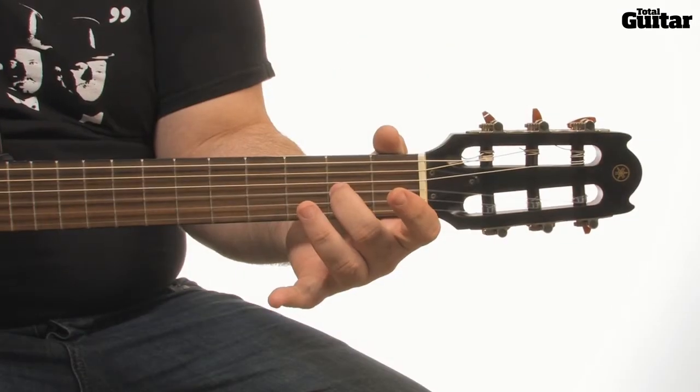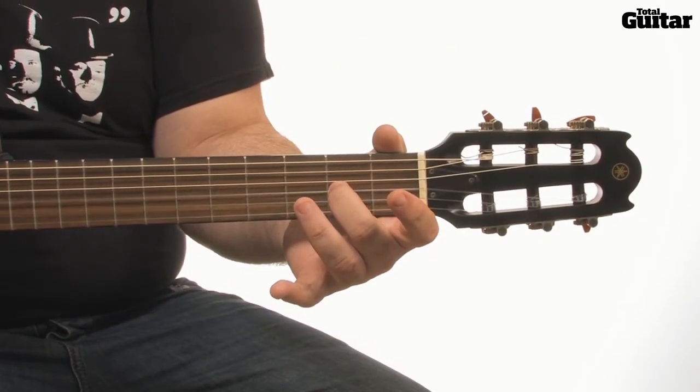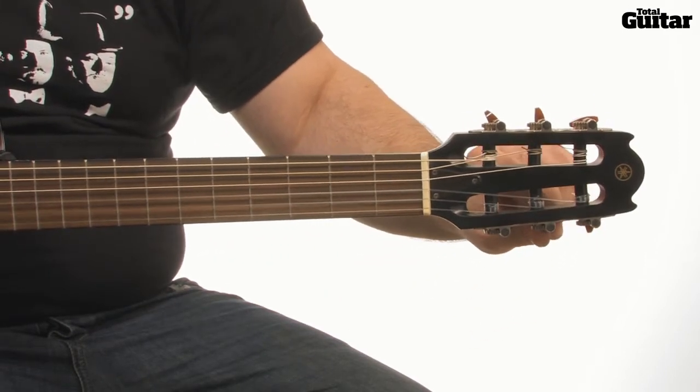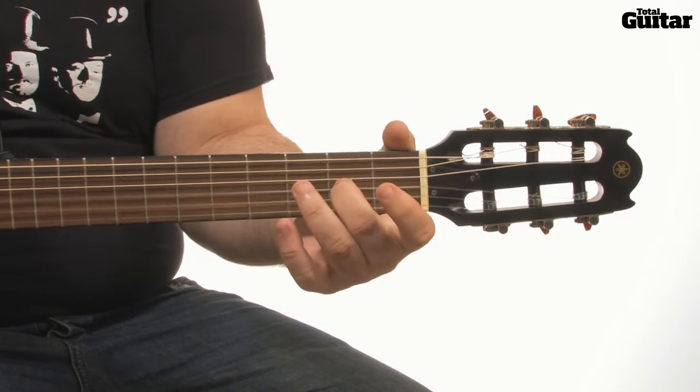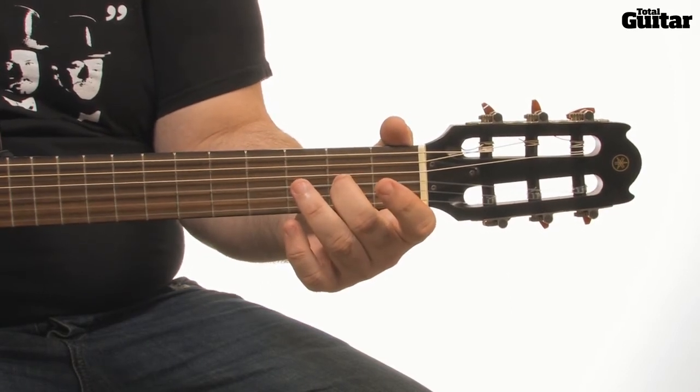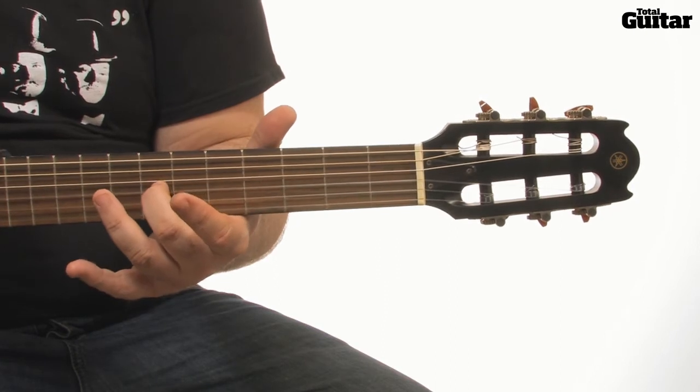If you don't have a tuner, tune your second string to the second fret of your third string, and tune your first string to the seventh fret of the third string.